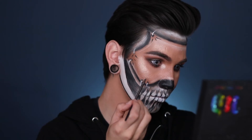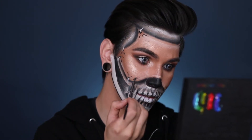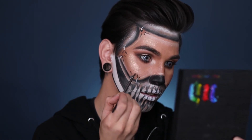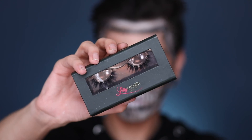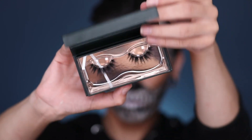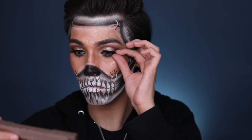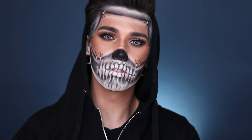Now I'm using that white gel liner as rings to connect the mask to the skull so it looks like it's snatched back. Then we're going to use the black liner to do little indentions around it so it looks like the mask is snatched down pretty hard and it's pulling. Now we're using Lily Lashes in the style Lila because they're one of my faves and we want to get that beautiful fluttery lash.